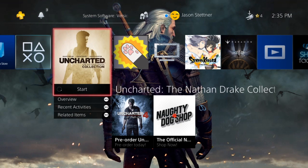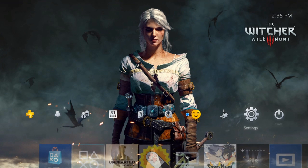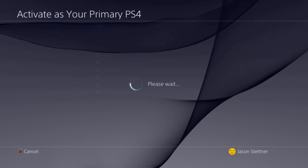All right, so we're testing the PS4 Remote Play — basically this is running off of my PC. It is streaming at 720p. The video will be rendered a little bit higher because I can use it to record this, which is nice.